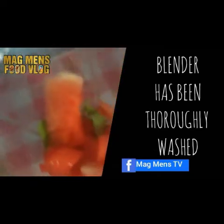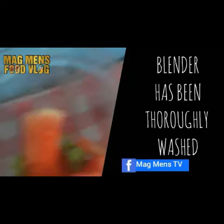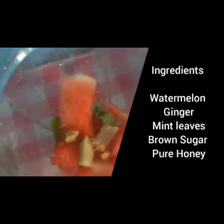Now thoroughly wash your blender — this blender has been thoroughly washed. Put your watermelon, mint leaves, add your ginger, pure honey, and brown sugar. Now let's blend. Allow it to blend well for some time.